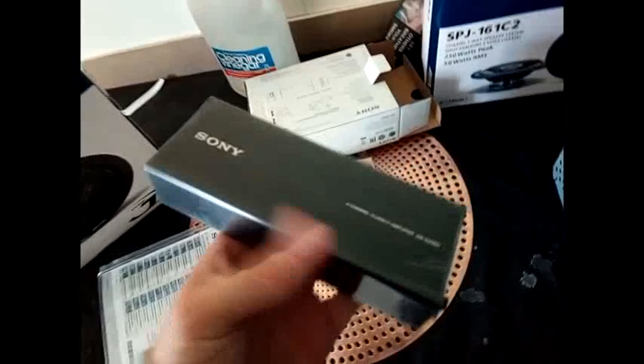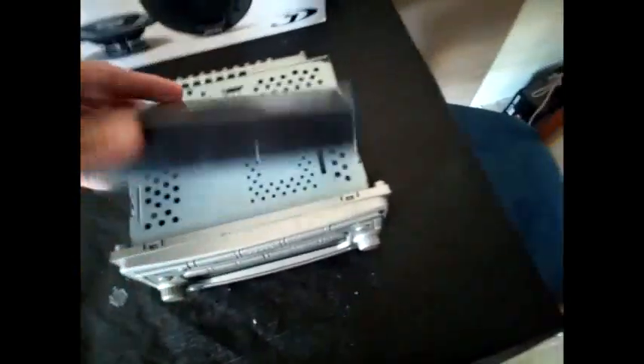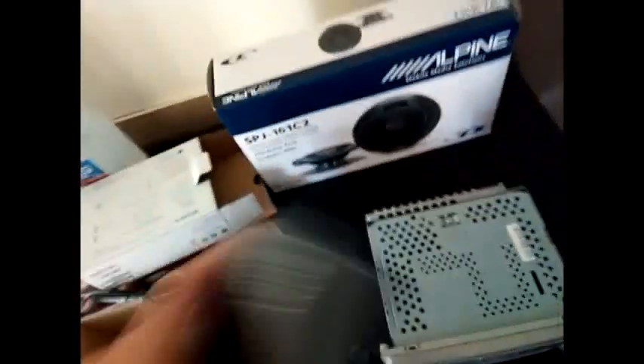I've seen these amplifiers on the internet but haven't seen any size comparisons. This is the unit, and this is the factory head unit already removed from the car — that's the size of the amplifier. It's just under the width of a single DIN and about two-thirds the thickness of a single DIN head unit.